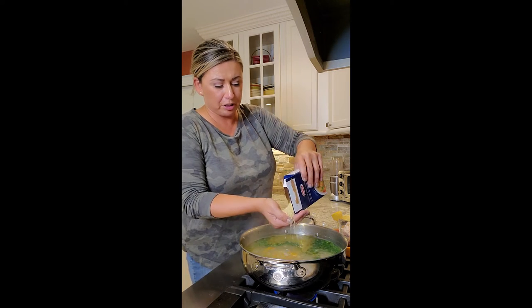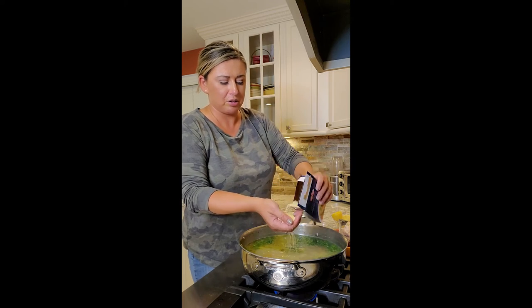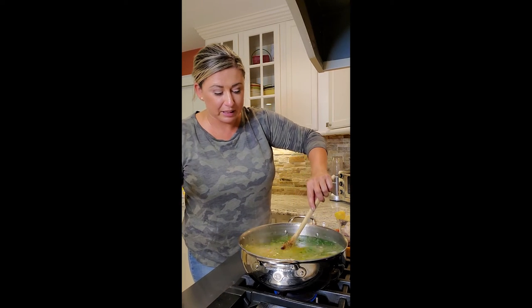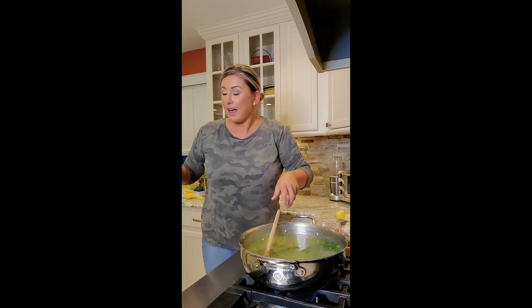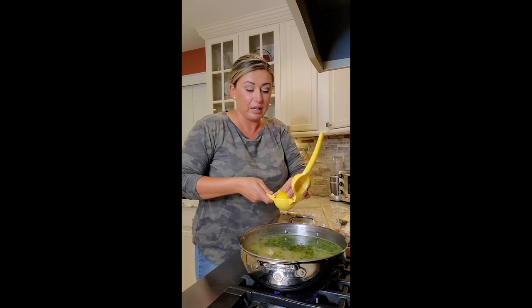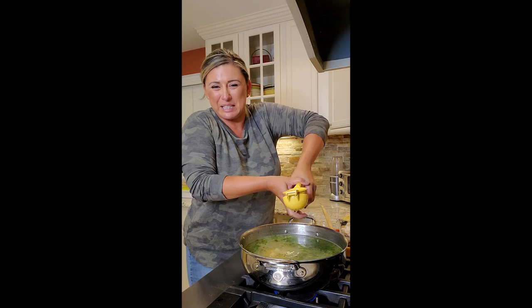We're going to add in our pastina — I'm doing around three portions. Remember, pasta expands, so don't overdo it. We're going to get that to a rolling boil. And the last thing is juicing three lemons in there. We're going to get this back up to a simmer while we juice the lemons and shred the chicken.